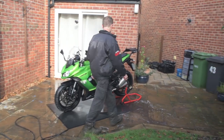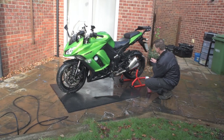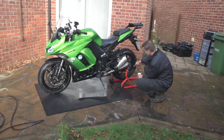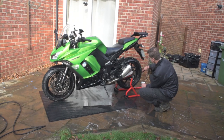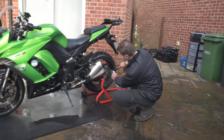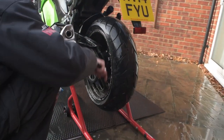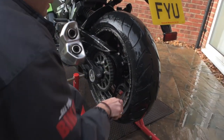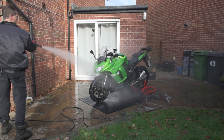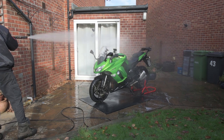Now we've got the bulk of the dirt off, I can go around — I've spotted a couple of places where I could do with a bit more degreaser. If it's not taking it off on the first attempt, you don't need to go around rubbing harder; just rinse off, reapply, and allow the chemicals to do their work. Just spray it on and gently agitate. These chemicals are designed to work in moist conditions, so if it's a nice sunny day and the bike's starting to dry out, just use the pressure washer to mist over and keep everything moist.